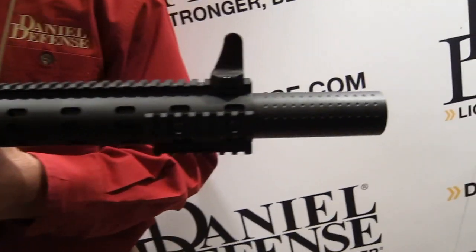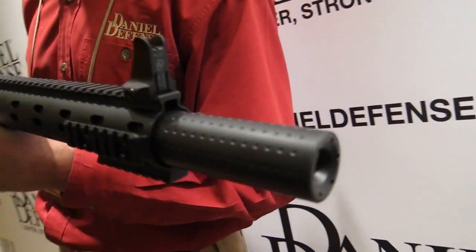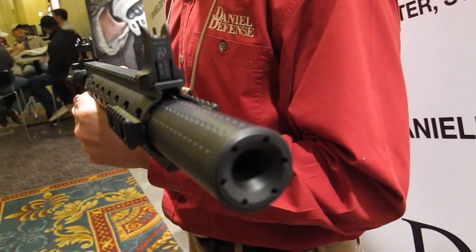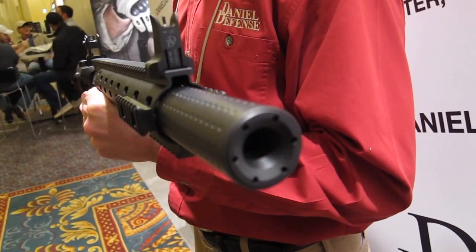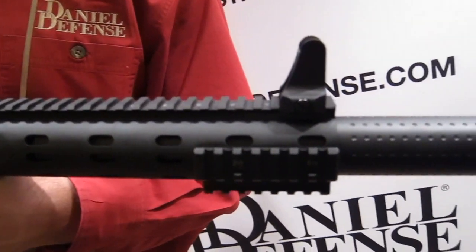The suppressor is permanently attached to the barrel, bringing the overall length to 16.1 inches. It is a one NFA stamp gun — this gun only requires a stamp for the suppressor.